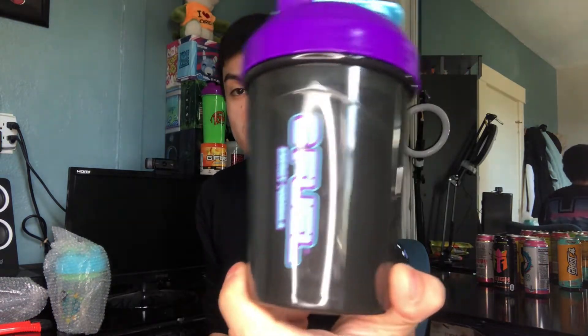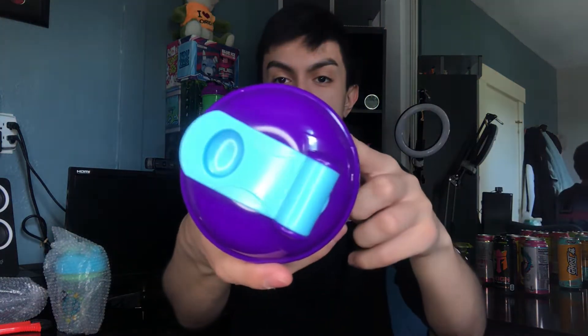Baby blue with the top lid, baby blue and purple with the transparent black mixture. Full look at the inside — very nice color. I love how the purple and baby blue transition. We've got the solid black and the transparent black we've always seen.